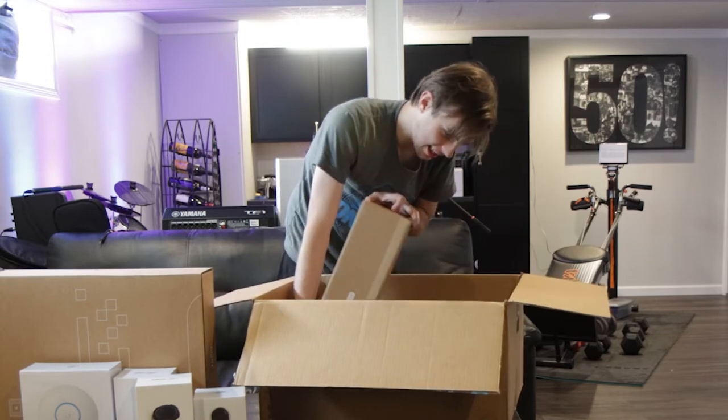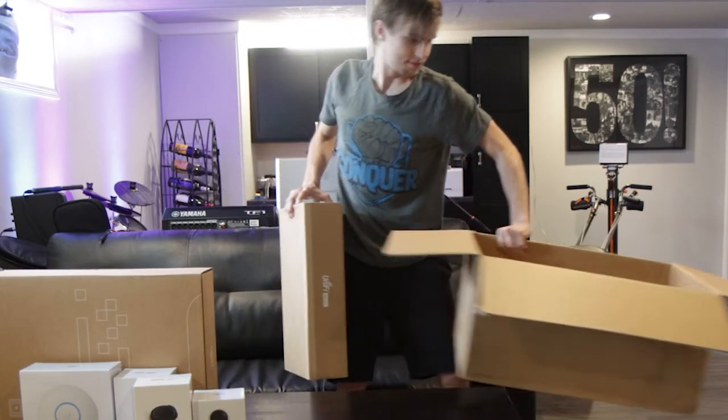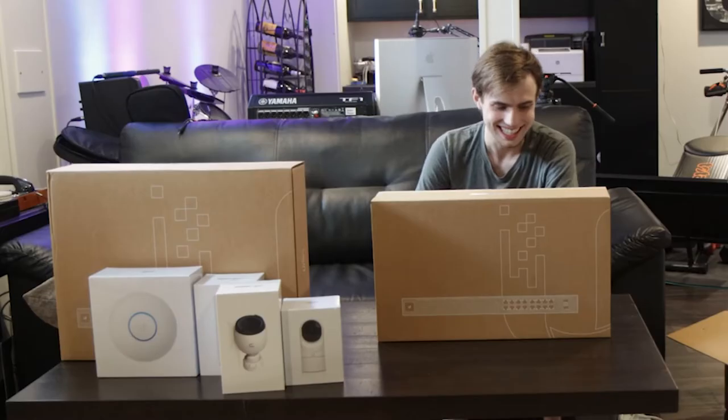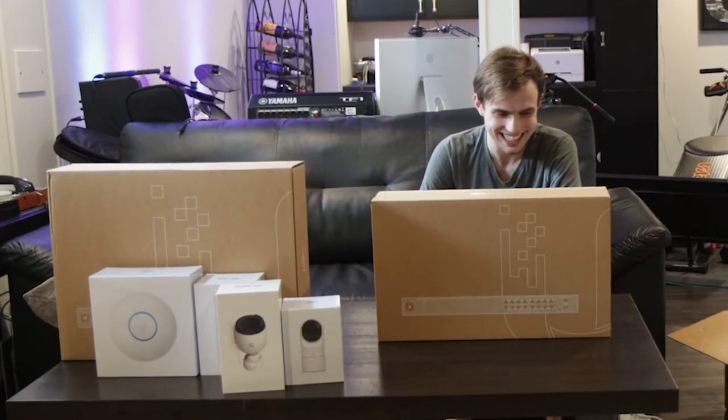And last but not least, we have the 16 port PoE switch — the USW 16 POE. This is a lot of toys. I'm gonna have fun today.